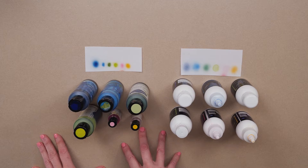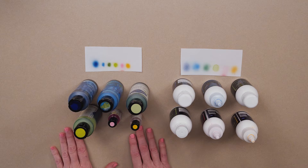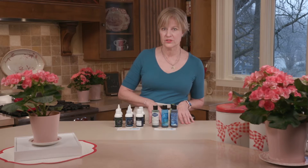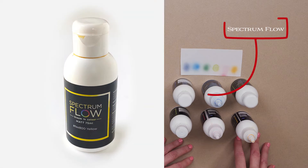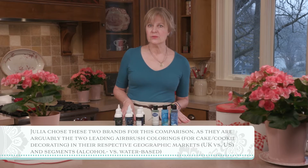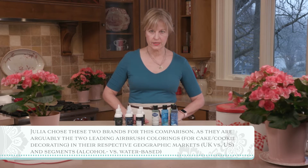I'm going to be introducing you to two different lines and brands. The first is the AmeriColor or Amerimist brand here in the U.S., which is water-based — many of you are probably familiar with this if you're decorating in the U.S. I'm going to compare it to a U.K.-based brand which is alcohol-based, called Spectrum Flow. Just a little disclaimer: I did receive free product from one of the brands but was otherwise not paid by either brand to do this video.